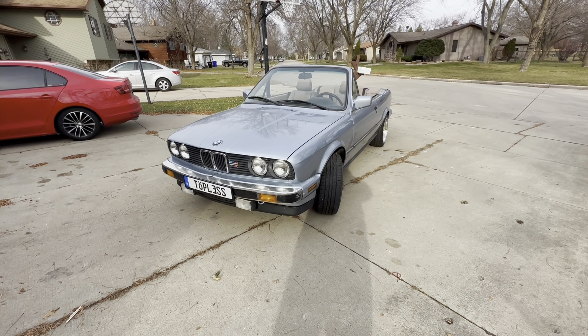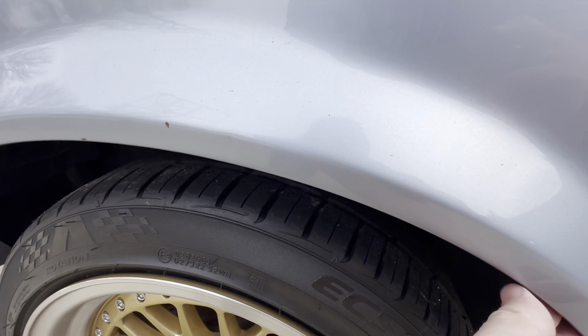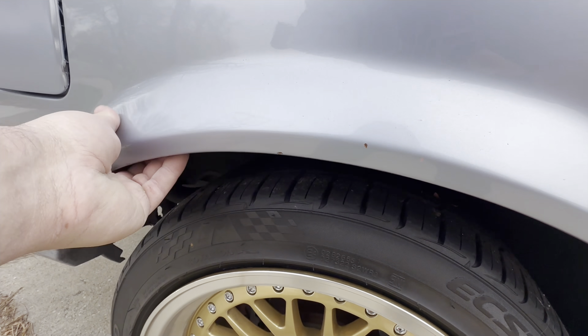Another good area to check would be your spare wheel well — you can see where a lot of them will start rusting out there, so it's a really good place to check. A buyer should be completely understanding if you want to pull up the carpet and look underneath. Also always check your wheel arches, make sure they're good. Give them a feel around and make sure it's not crusty or bubbly and that you don't feel anything hidden behind.